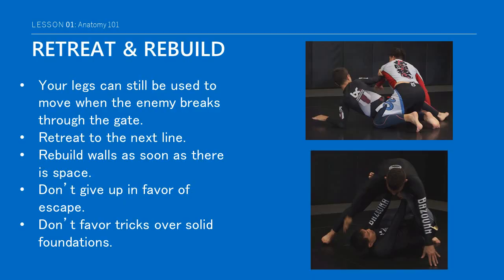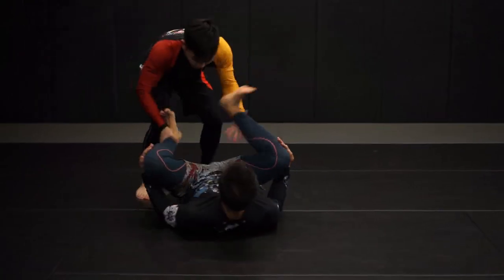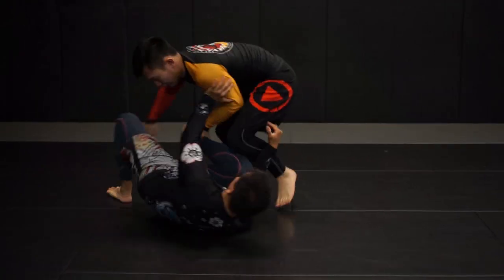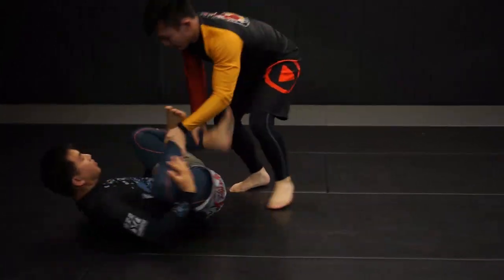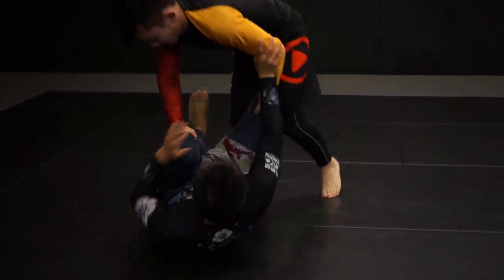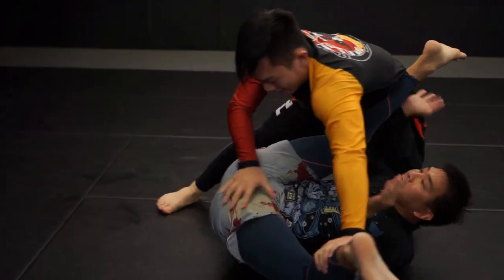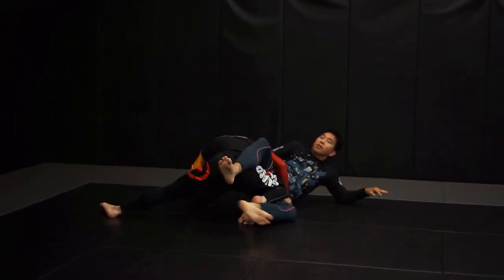Great guard retention involves constantly trying to reclaim space and rebuilding your broken frames. Poor guard retention meanwhile is when a grappler waves the white flag immediately and starts tearing down their own walls. While they can no longer be used as frames, your legs can still provide vital movement while in base on the floor. Many grapplers struggle to recover guard once the legs are removed as obstacles because they leave them dangling in the air. By finding base on the floor the legs are able to move and provide space for either the arms to extend or to slip a knee shield back in.